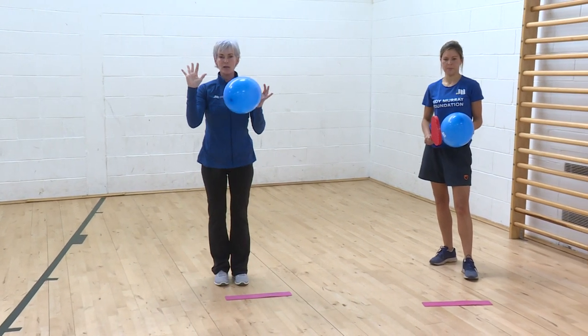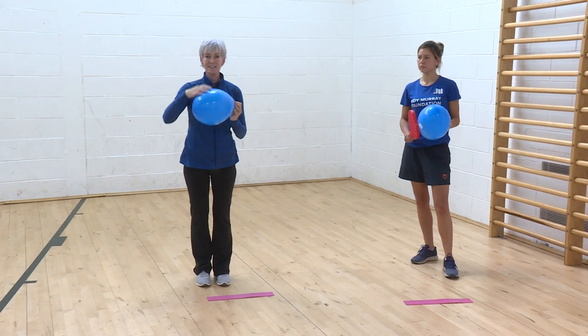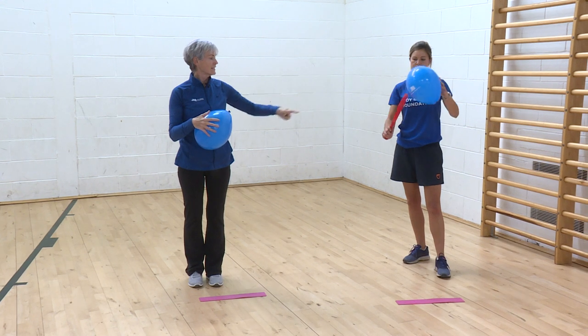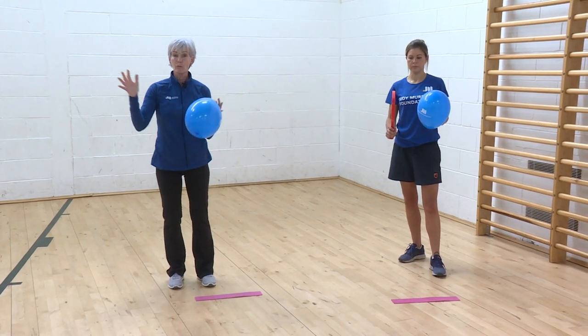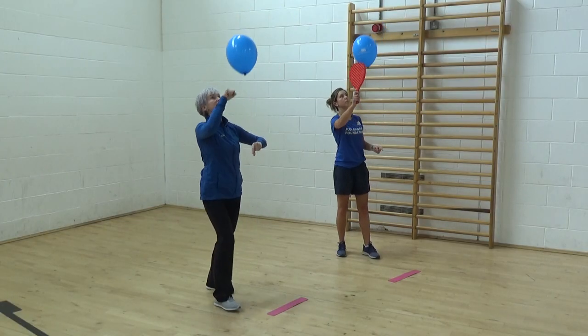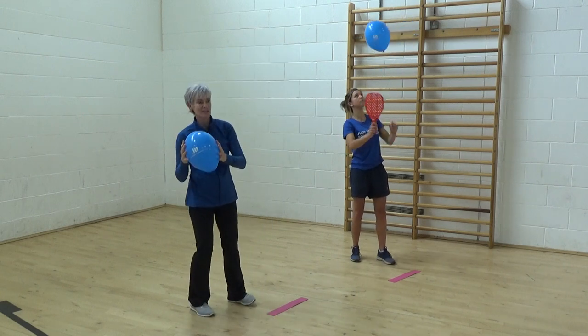I'm going to try with both hands to do something slightly different — hitting with my fist and then with a finger. Mel's going to hit with the tip of the racket and then with her finger on the other side, so we've got both sides working: fist, finger, fist, finger, fist, finger, and catch.